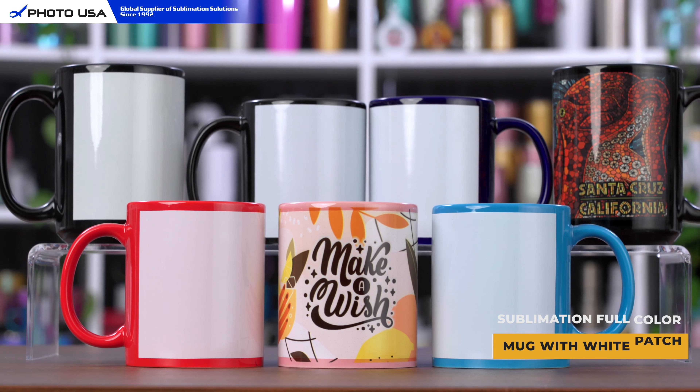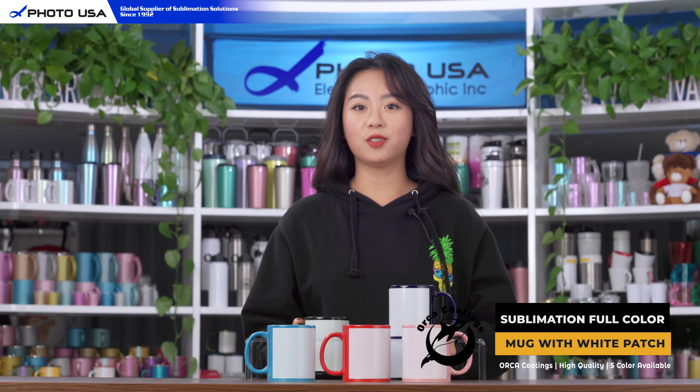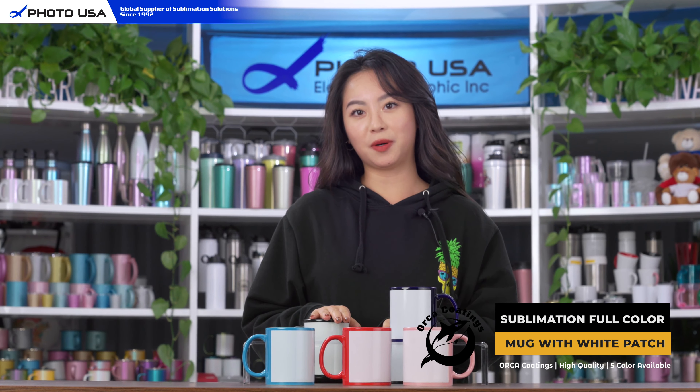Hello everyone, welcome to our channel. Today I'm going to introduce you to our new white patch color mug collection. These two color mugs are one of our bestsellers of all time, so we wanted to offer you more colors for you to choose from.